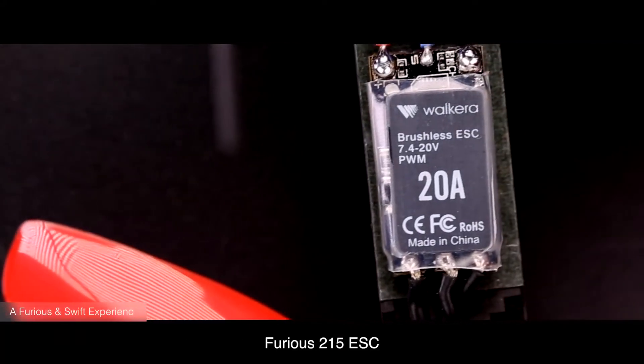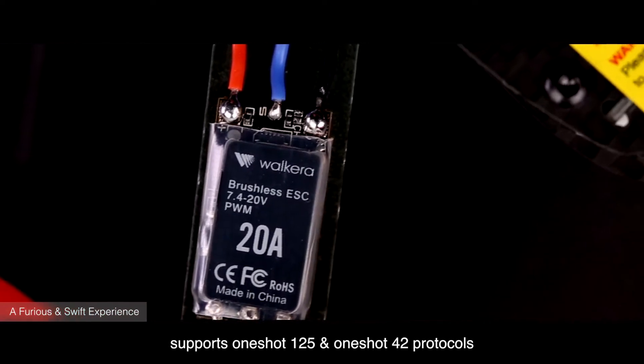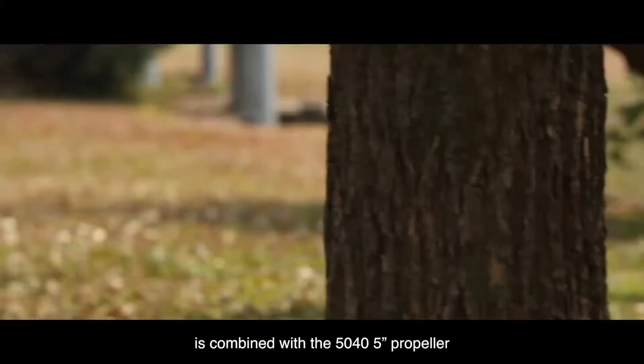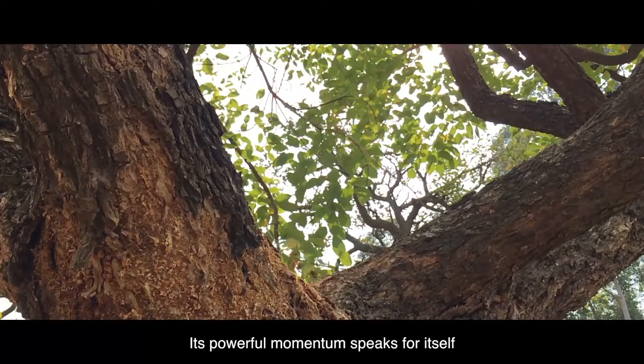Furious 215 ESC supports One-Shot 125 and One-Shot 42 protocols. The 2500 kilovolt high-performance brushless motor is combined with the 50-40 5-inch propeller. Its powerful momentum speaks for itself.